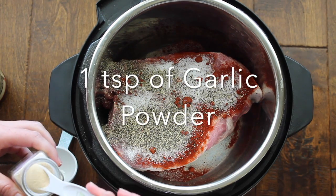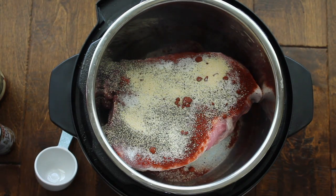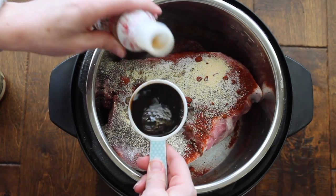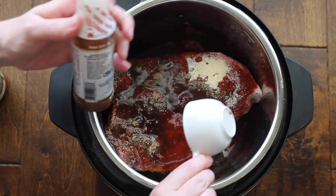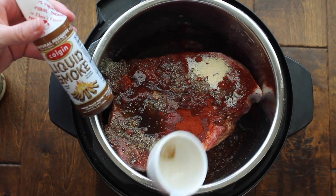Then add one teaspoon of garlic powder. Now this next step is the most important because it gives it its smoky flavor — you're going to add a third of a cup of liquid smoke. You can find that at any grocery store. It's amazing.